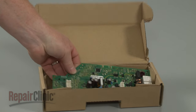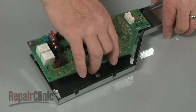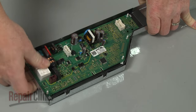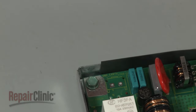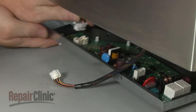You're now ready to install the new main control board. Align the board in the support panel and snap it onto the mounting pins. Secure the grounding screw. Connect the wire connectors to the appropriate terminals on the new board.